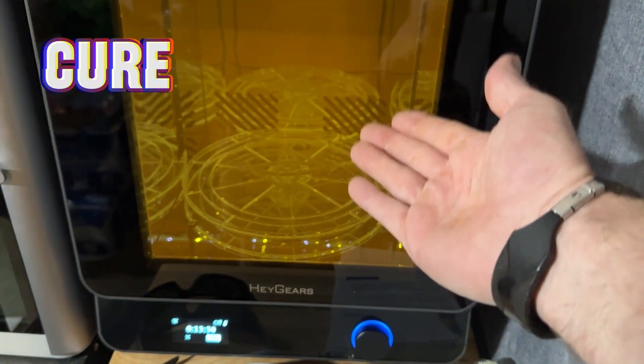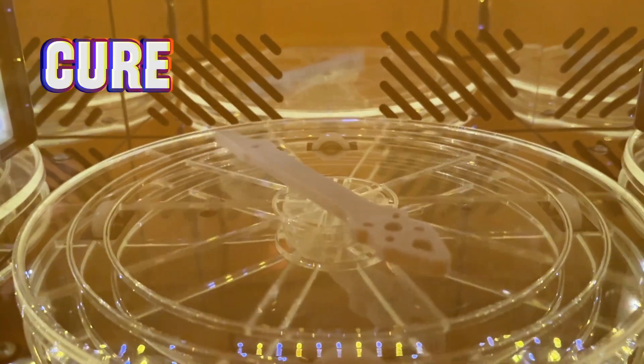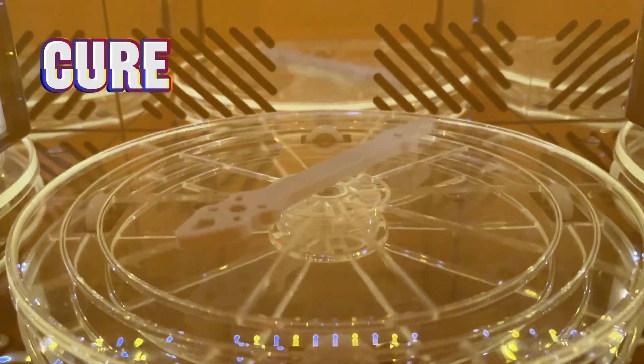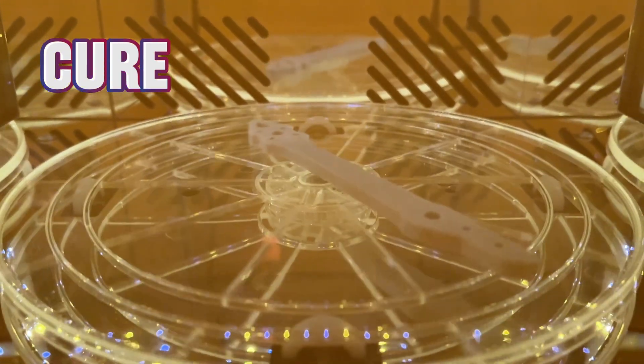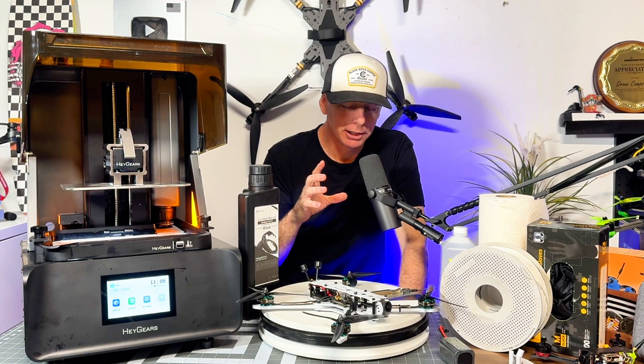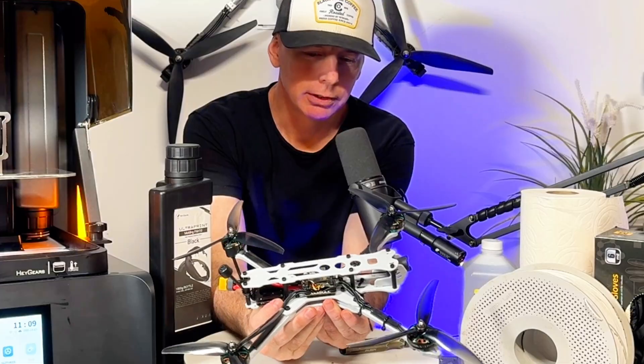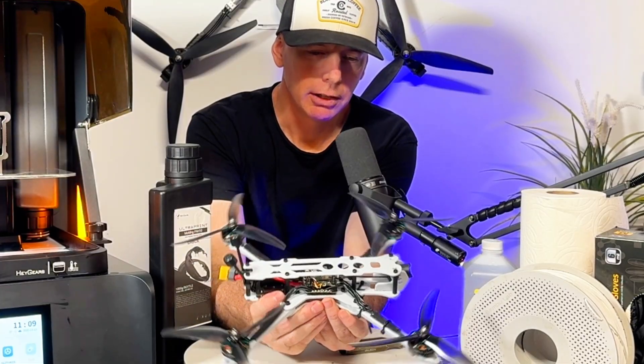Then you put it into the curing machine. As it goes round and round it uses ultraviolet light to cure the part — it's kind of like a mini microwave for your 3D printed parts. The print feels more rigid coming out of this process.